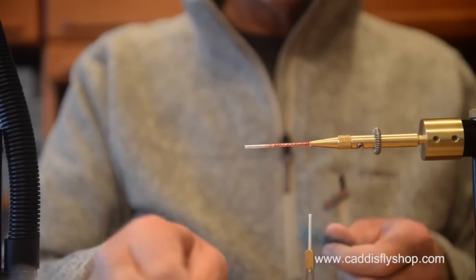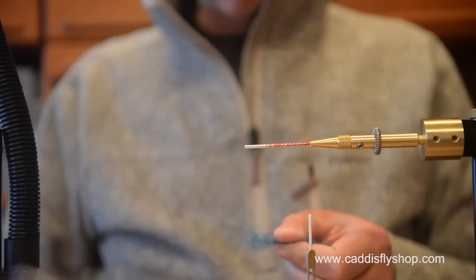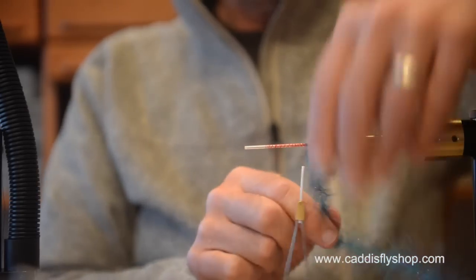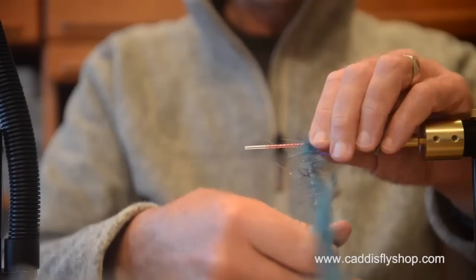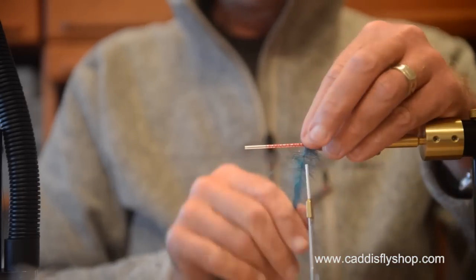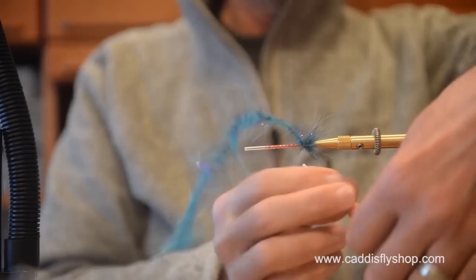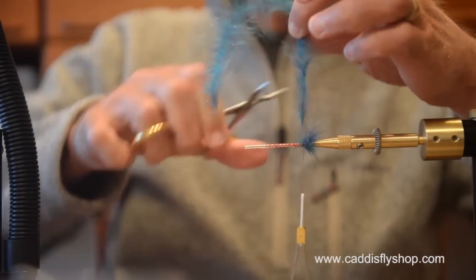I'm going to start here with a blueberry chromatic brush at the butt, and I'm going to spice it up a little bit. I'm having a hard time thinking and talking at the same time, so I'm going to try to focus on what I'm doing and just see what happens next. I think I said something about fancying this butt up a little bit.